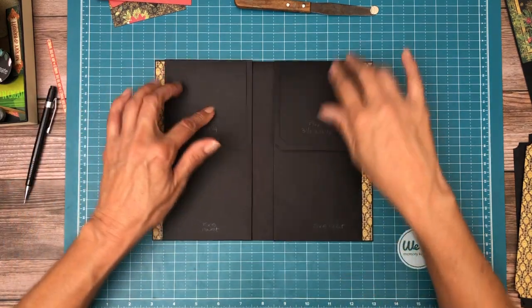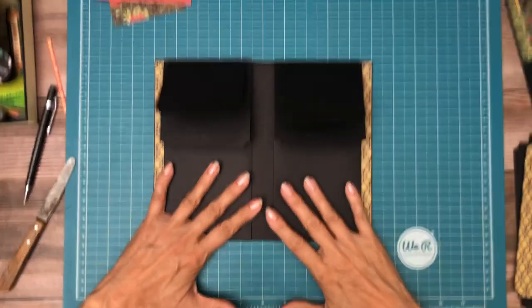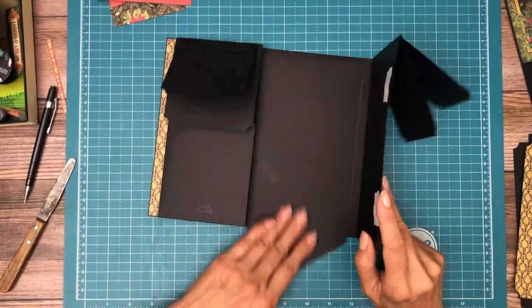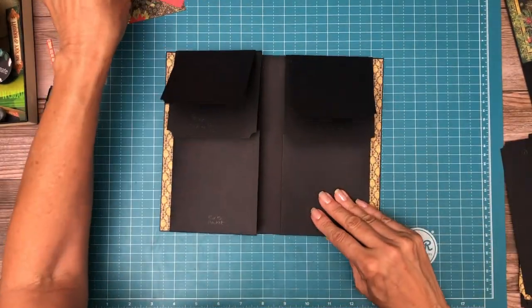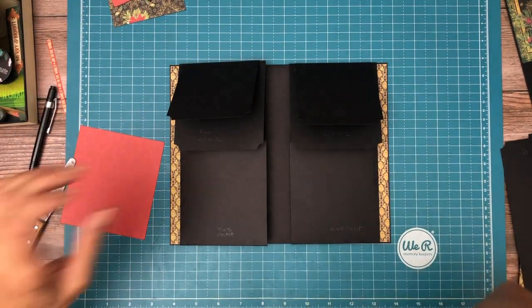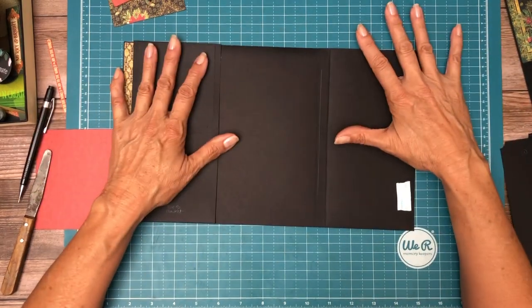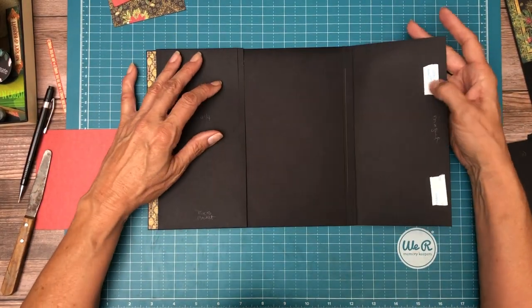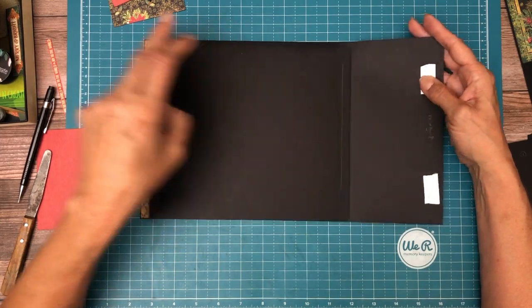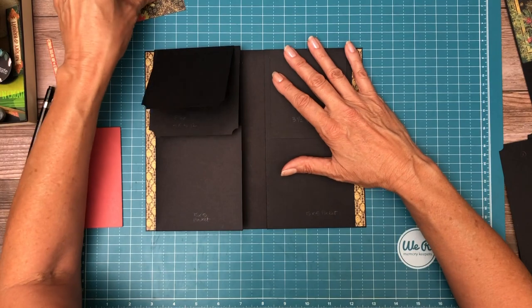Sorry about the break — I had to get my head wrapped around a couple of things. I went ahead while I was away and added these magnets for fear I would forget again, so they are here on the inside. The mates won't get attached until we do the extended flap on the inside. So now we have these pockets in.